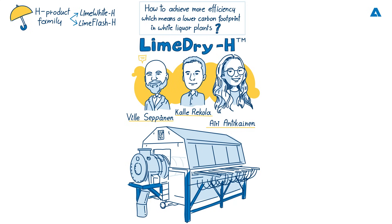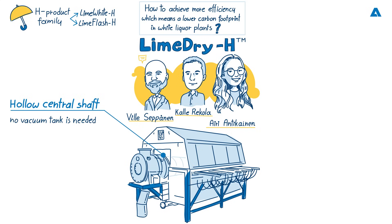Can you give us a detailed explanation of the new features and advantages? We have quite a lot of new features and advantages in this design. Starting with the hollow central shaft — the biggest benefit is that we no longer need the large vacuum tank used in previous models, because the separation of filtrate and gases now happens inside this hollow shaft and the new design filtrate valve. We can actually decrease the footprint by at least 30% with this new design, which brings significant benefits for installations in mill areas and on the CAPEX side.